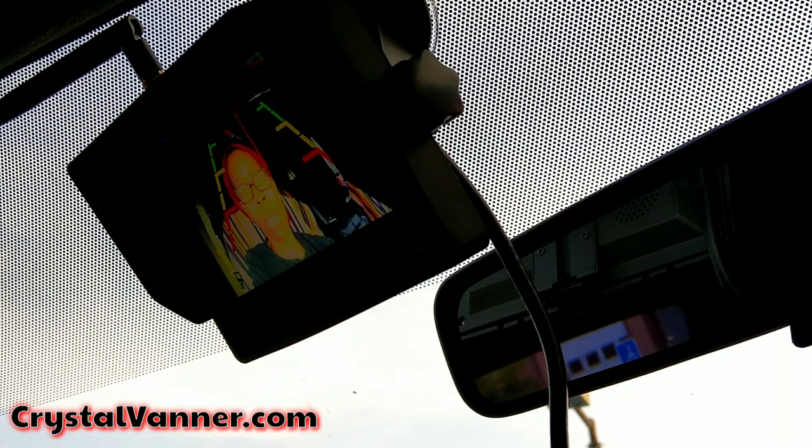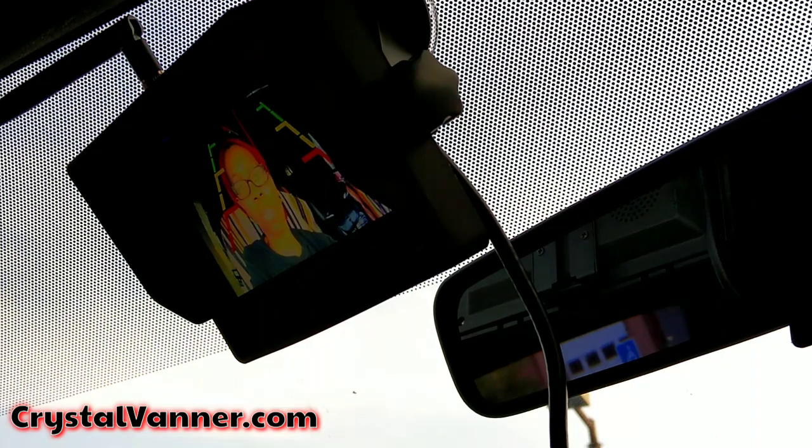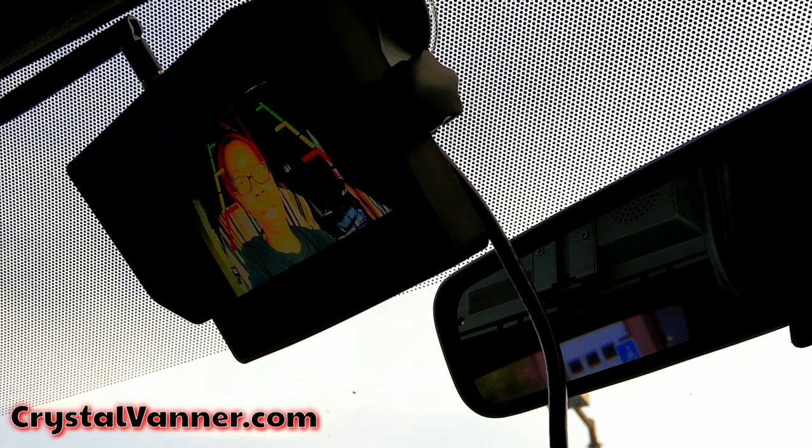If I want to take this monitor and bring it to the back and turn the camera on at night, I can do that. So when I'm camped somewhere and stealth parking, I can hear any sound in the back of the van — I can hear people talking around my van, wherever the camera is pointing. That might be a good feature for someone who needs it, though I most likely won't be moving the camera or bringing the monitor to the back to monitor at night.